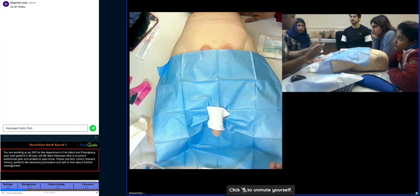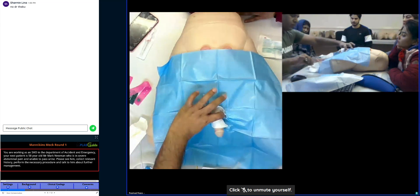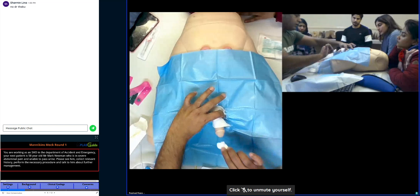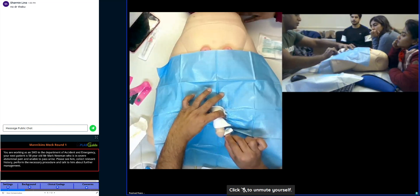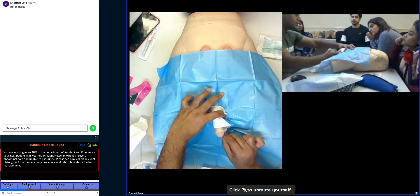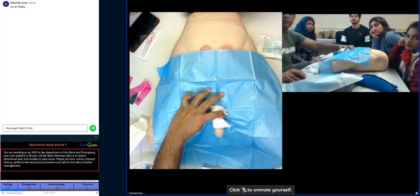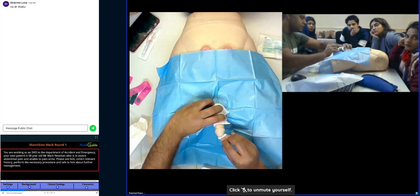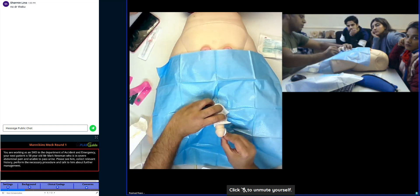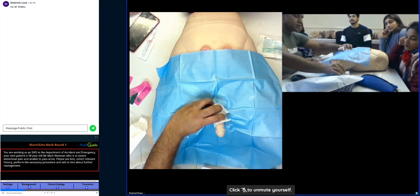That will be just a sticker — no fluid actually. With one hand, you hold it from the top. With the other hand, you dip it and clean just the tip. Moving backwards, going towards the glans, starting from the meatus, clean it in a circular fashion going backwards. That goes in the bin.